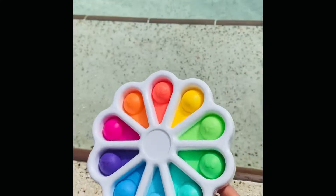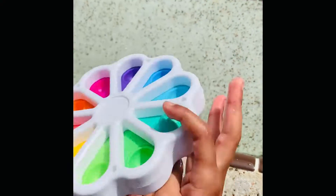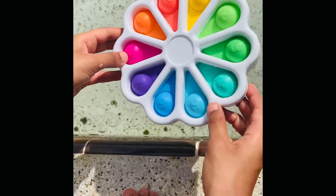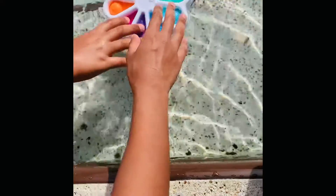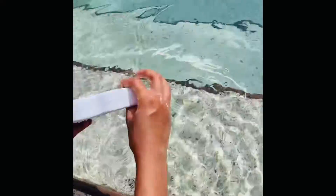And next is my jimple. I think it's going to float. Let's try — it's going to float. It floats! Floating pile. Stop sinking it under the water.